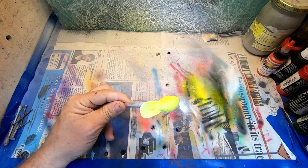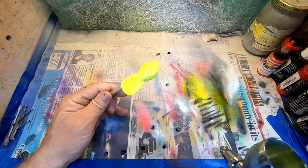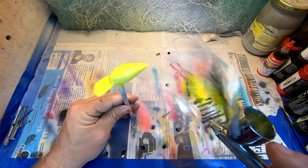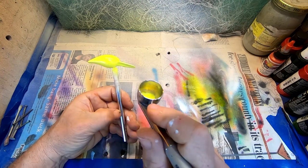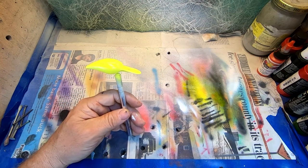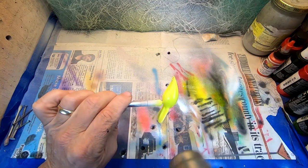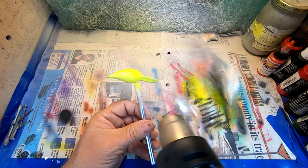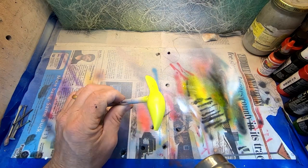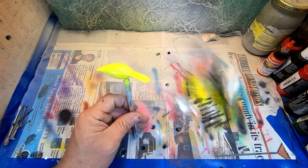I want to heat set that first one. This gives your baits some layers. All baits are going to go through some hook rash. The clear coat I use truly helps with that, but do a thin base coat and heat set it. In this particular case, I don't always do that with some patterns, but I'm not using my zombie stencils, so it's going to get a heat set.